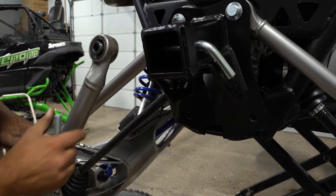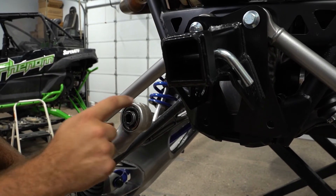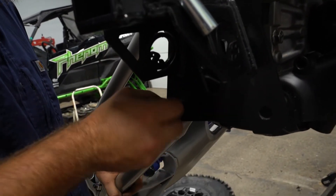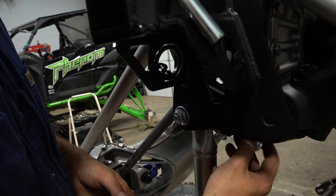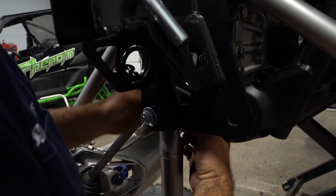Now we're going to grab our radius arm — you want to ensure that the orientation is just like so, so that the innermost portion of the radius arm is bent up like this. Lift up on our plate, get our hardware through, let it hang, and then you can reach right up through the hole in the bottom of the frame and start your nut.